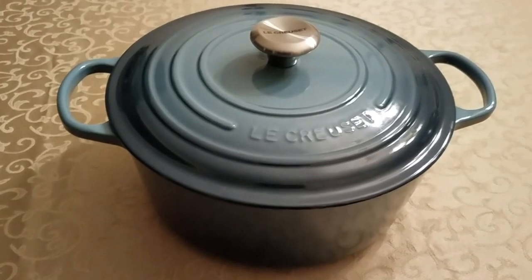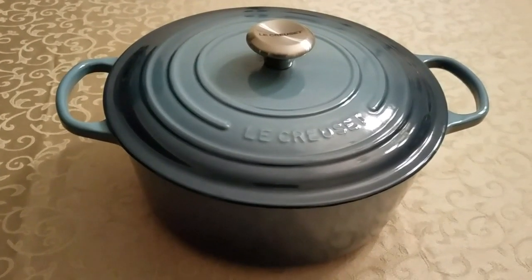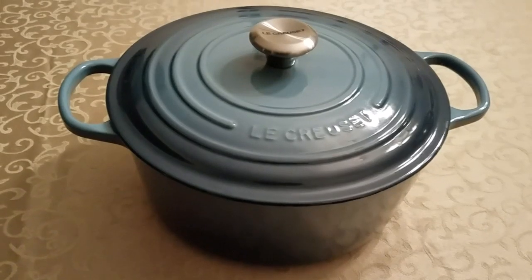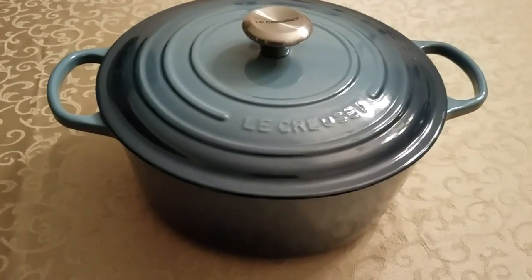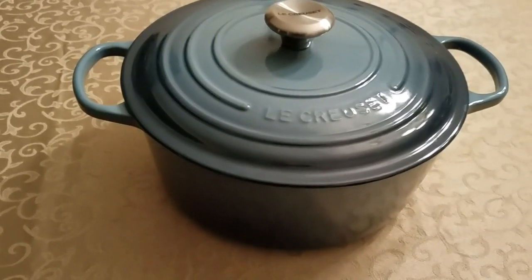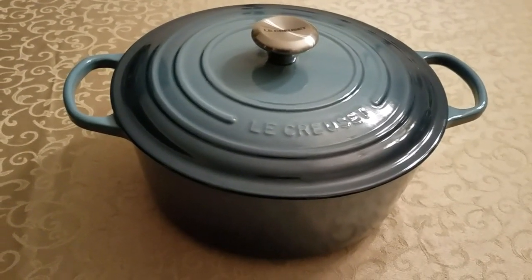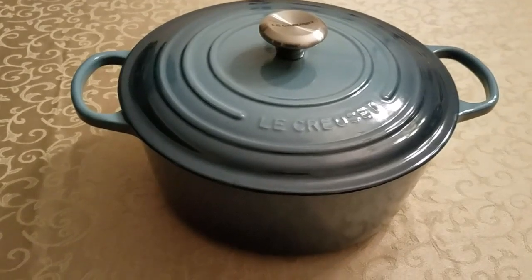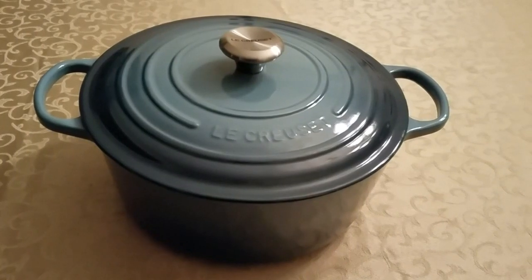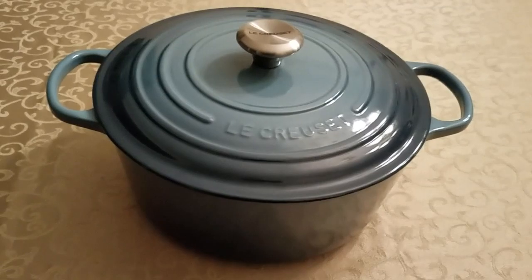Just want to give you a warning because Le Creuset is not pronounced right. I made the chili part of the video about a week ago but didn't have time to put it together and edit it because of Thanksgiving — I was super busy and squeeze every minute of every day. So anyway, I'm going to go ahead and edit this video. It's December 2nd, and I hope you enjoy seeing my chili recipe in this Le Creuset 7.25 quart Dutch oven.